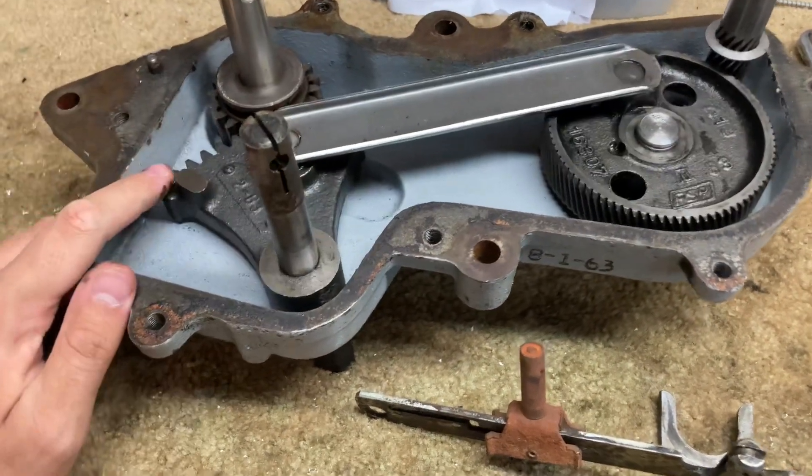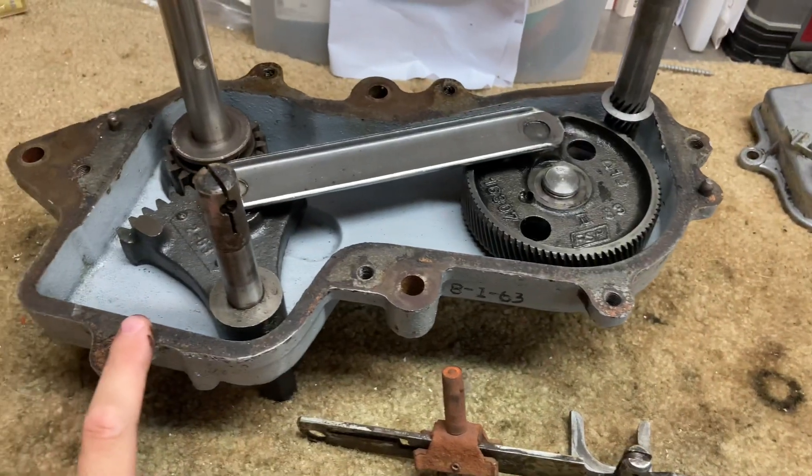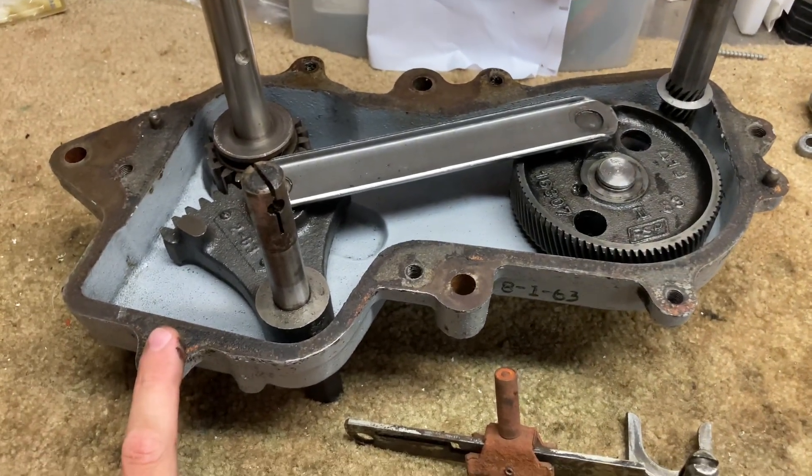This is the top part of the transmission — the upper end of it — and that's why it goes over this. That's pretty much all there is to it.